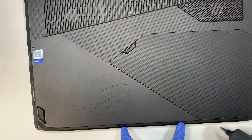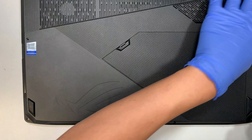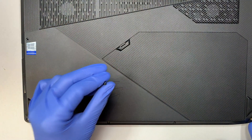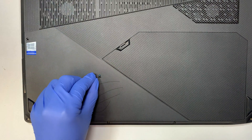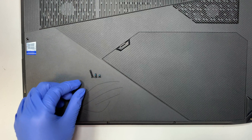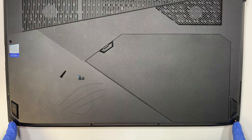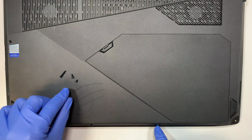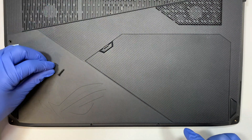The two middle screws at the top here are the medium size and they are longer. The bottom left and right are the shortest ones. The short screws only apply to the left and right at the bottom. The other two are the medium size, and the rest are the longest screws.